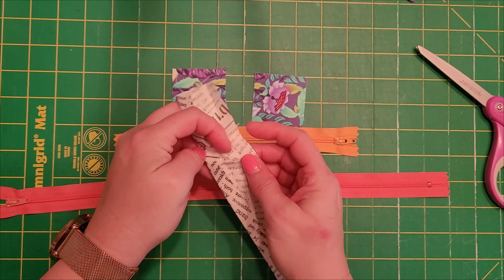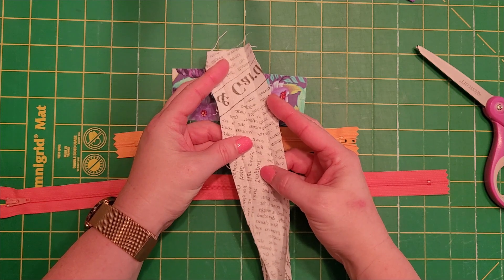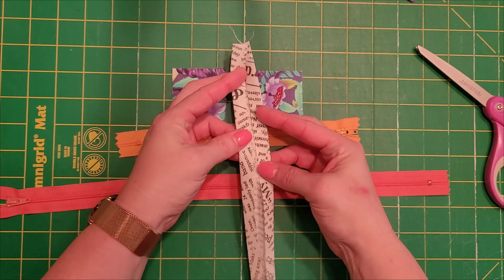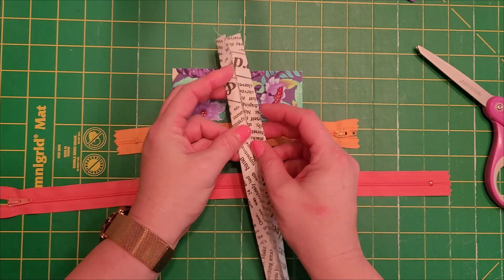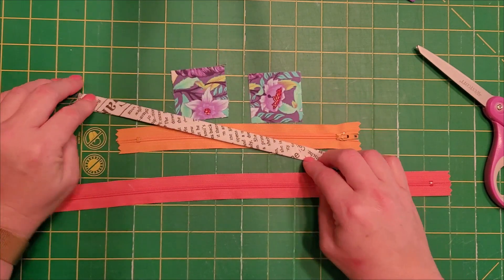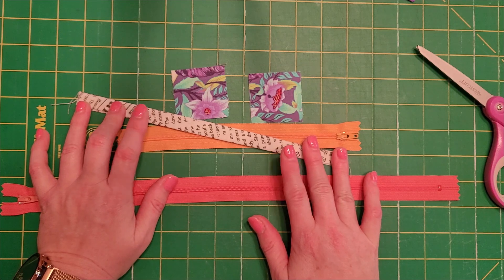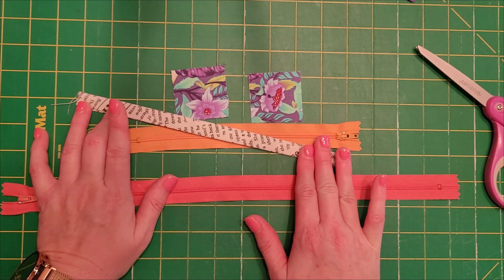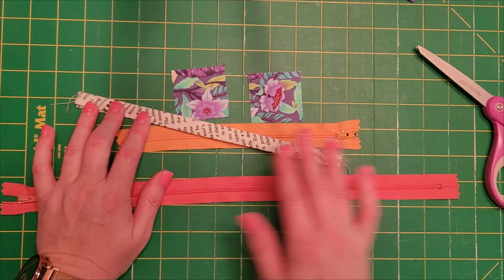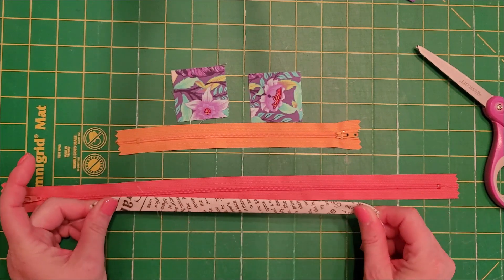All I did to make this work is I folded it in half and then I folded in the sides to meet the halfway point like that. Then you fold it, give it a nice press, and you have a type of binding. This is how you make binding for quilts and things, except you typically sew it on the bias just because it gives it a little stretch.